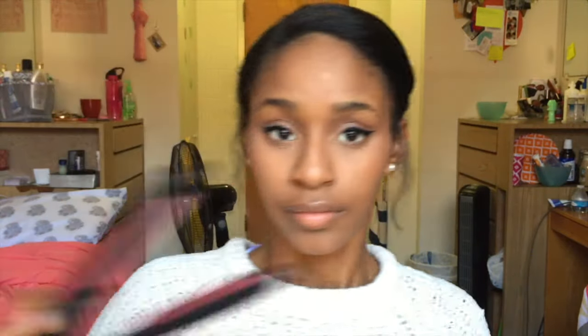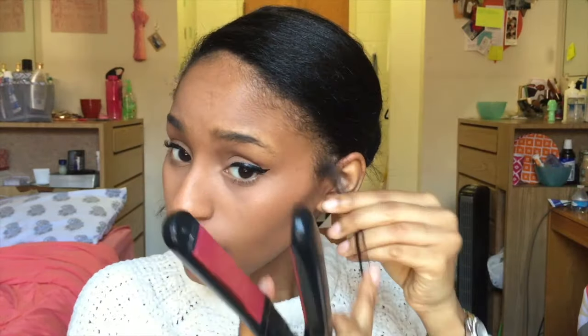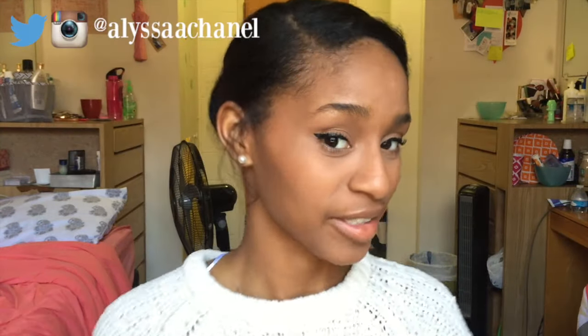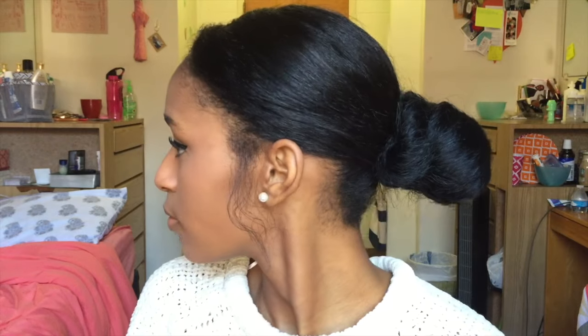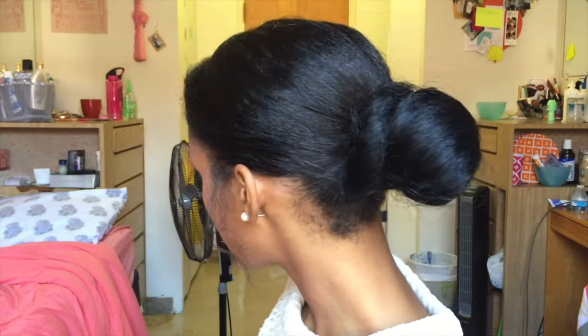Just to make the side pieces look a little more polished, I'm going to take my flat iron and lightly go over them. I also ended up brushing out my baby hairs after this video but forgot to show you guys. That's the final product! I really hope you guys like the way this look. If you try it out please tell me how it works for you, check the description box below for everything I used, and if you'd like to see more, don't forget to comment. I'll see you guys next time!